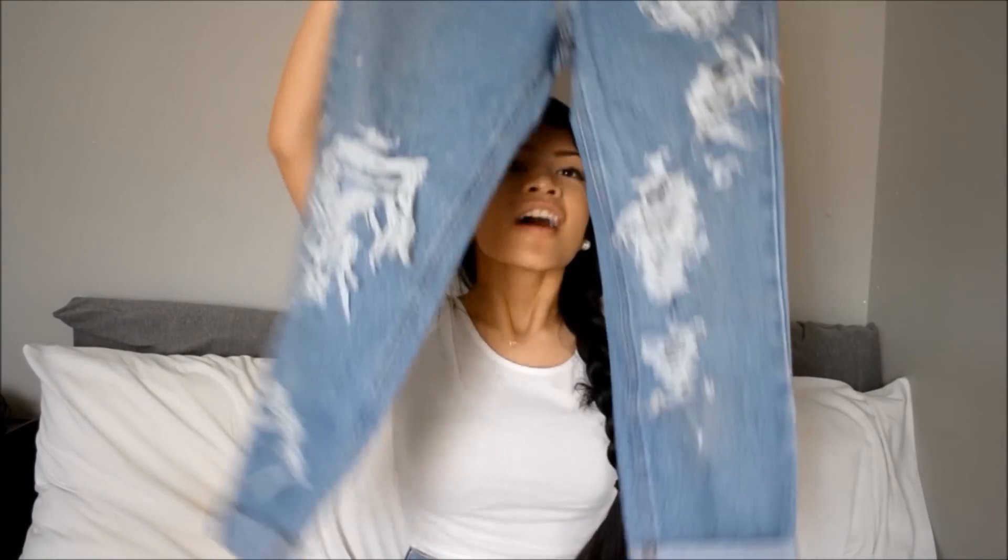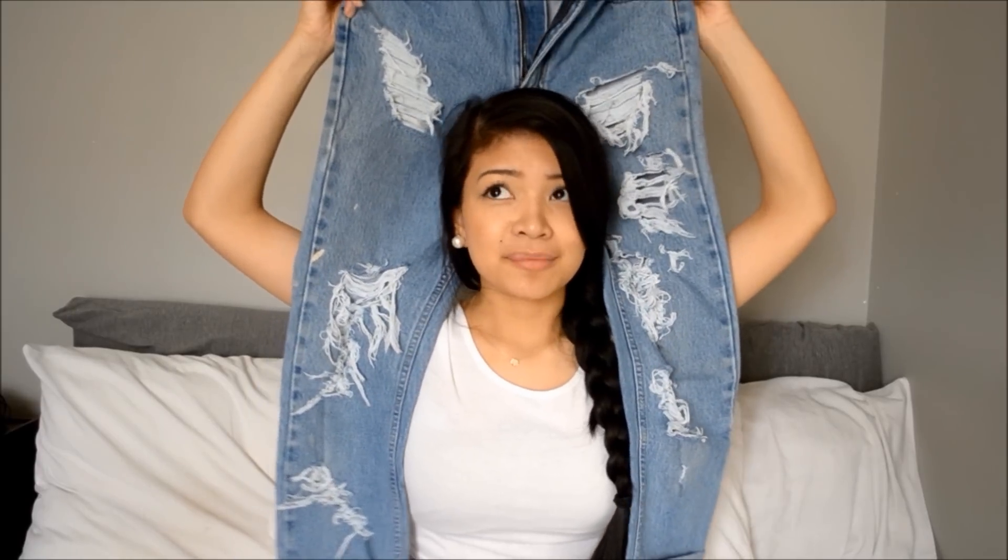I hope you guys enjoyed this video. This DIY is also great for distressed boyfriend jeans — just like these. Just remember not to cut them into shorts, obviously. I know there's a ton of videos for this DIY, but I just wanted to make my own version. Subscribe, like, do whatever, and see you in the next video. Bye!